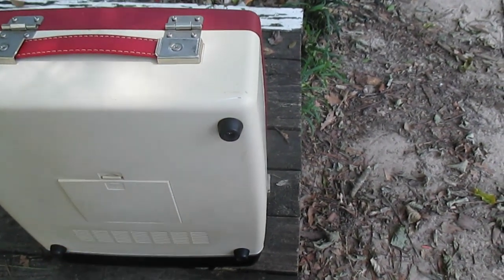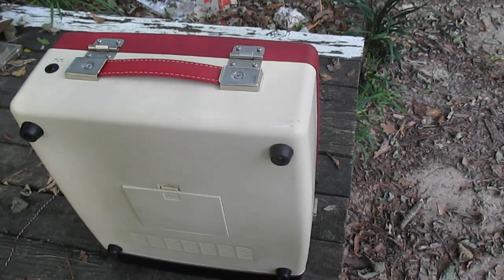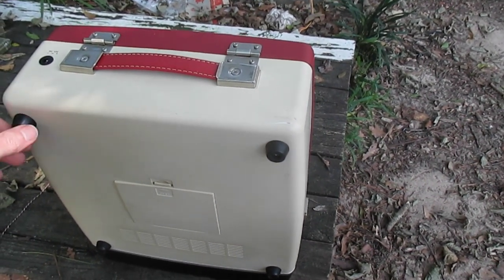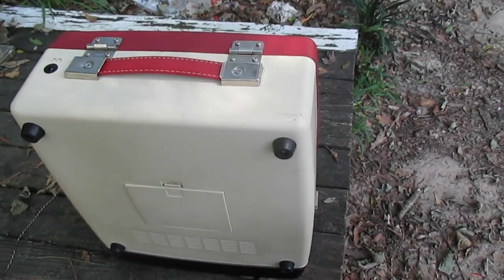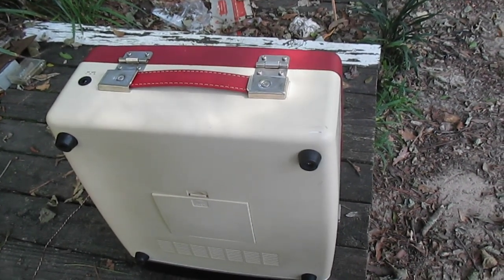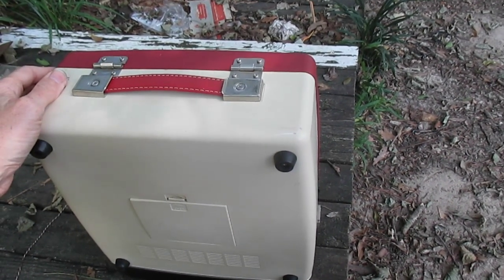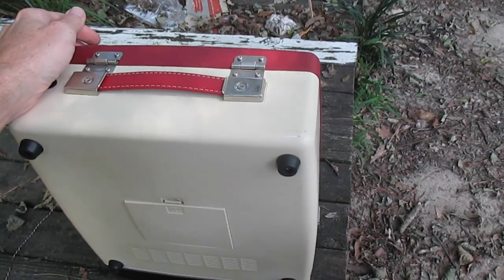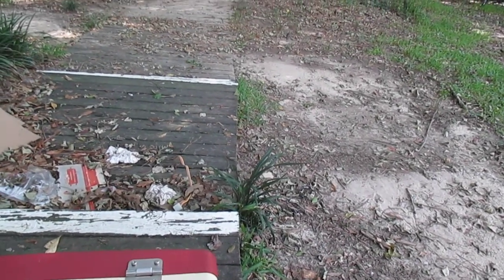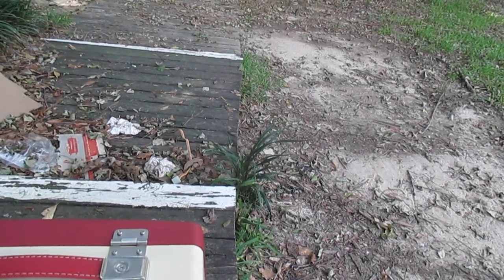It also has a USB cable — you can connect this to your computer and use it for copying records, but if you're going to go to the trouble of copying your records, you'd want a better turntable than one of these little portables. The sound quality on this is certainly not high-fidelity, but it's better than the average Crosley with a ceramic cartridge.